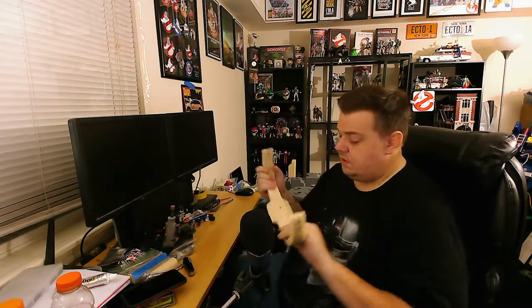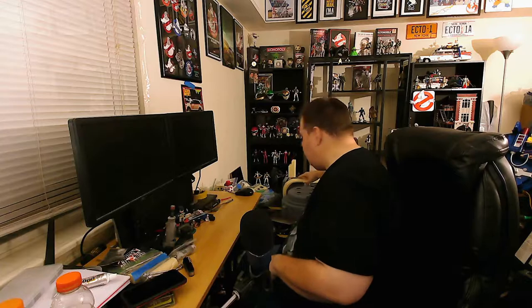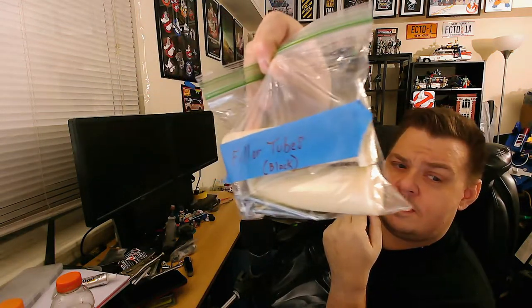I already sanded all the resin pieces before putting them on. Some people recommend doing a wash and a second sanding so the paint will adhere better. Being the organized guy I am, I literally put all the hardware and pieces in separate bags and labeled everything — filler tubes and so on — with notes like 'paint black' to remind myself.